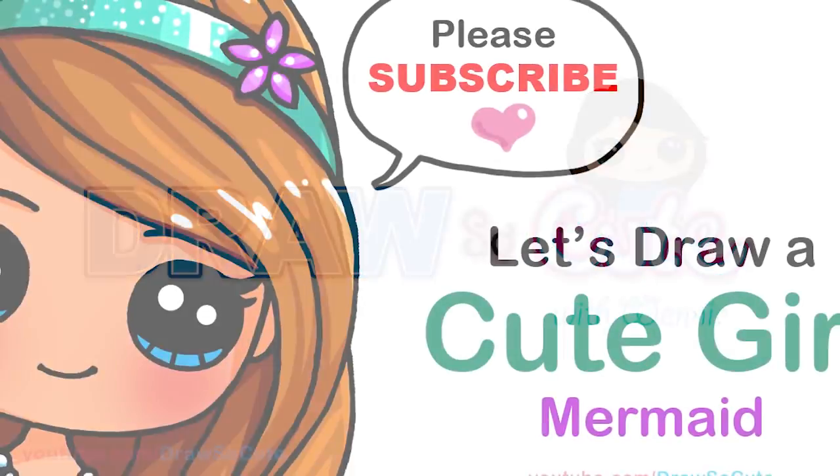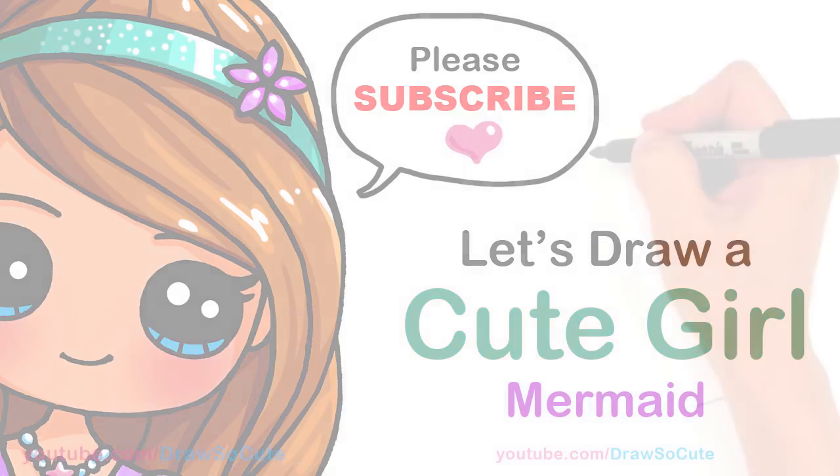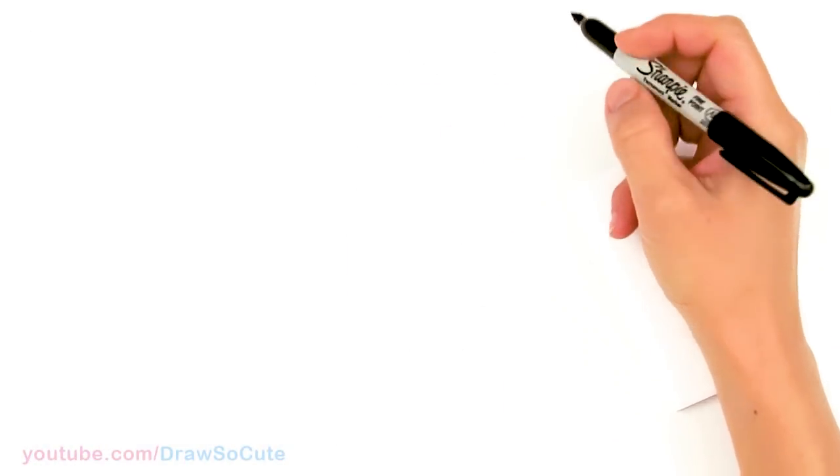Hi Cuties, Winnie here. Today we're going to draw my Draw So Cute mermaid girl, so let's get started. To draw my cute mermaid girl, let's first start by drawing her face.